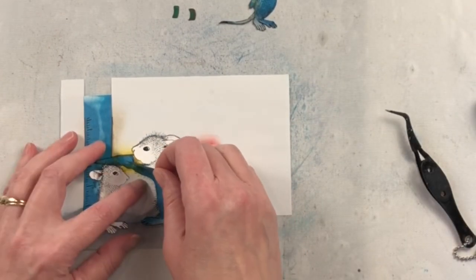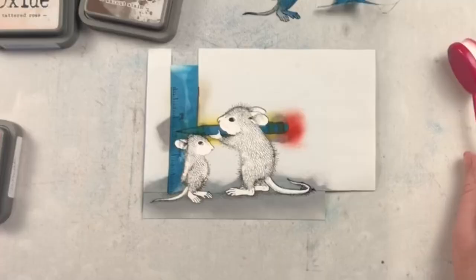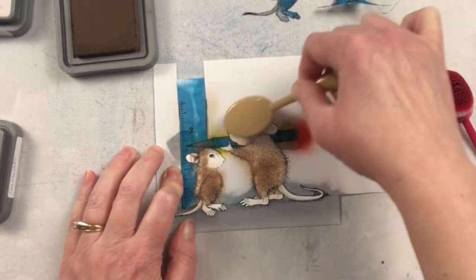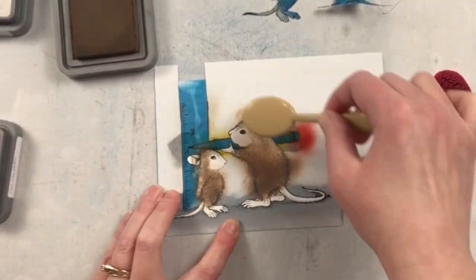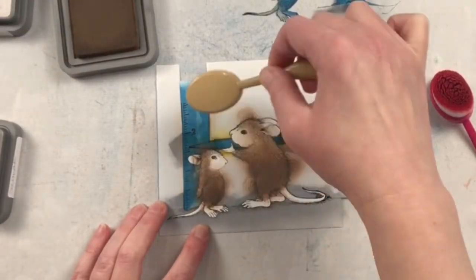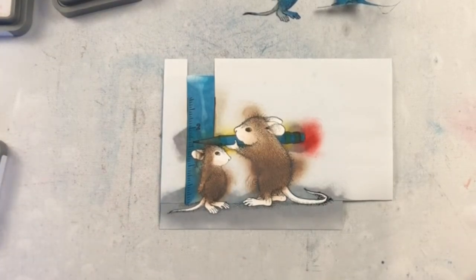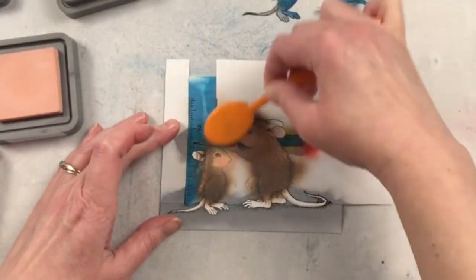Now we are on to the mice, and I wanted them to have a little bit of a different look from the background and the other elements. I'm going to be using some Distress Oxide inks here, and this is where I use different blending tools that I save specifically for my oxide inks. For the mouse bodies I'm using walnut stain, and then for their little noses, ears, hands, feet, and tail I'm using tattered rose with a little bit of salt water taffy just to darken some of the areas up. I have regular blending brushes to do most of this.